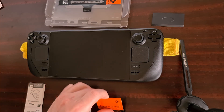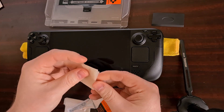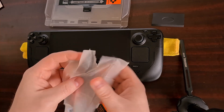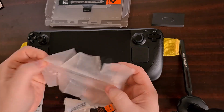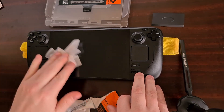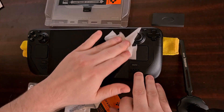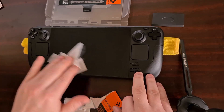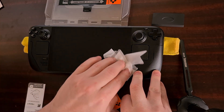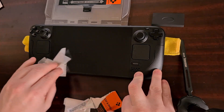When you are ready to begin, the first thing we're going to do is get out our wet wipe. Unfold it and then give the screen of the Steam Deck a good wipe down. Not only will this get rid of all the dirt, grime, and anything else caked on there, it will also remove any oils from your fingers if you have used the device.